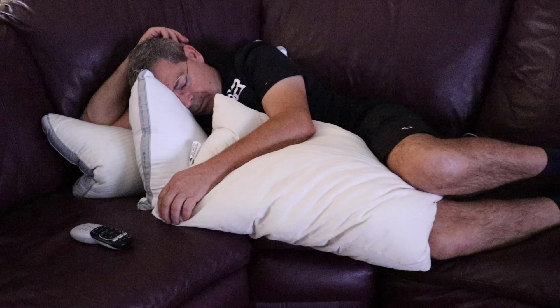You guys hear that? My dog and my dad are snoring on the couch — oh my gosh, we're gonna have to go check them out, this is gonna be good. I figured while I'm at it I might as well make him famous on YouTube.